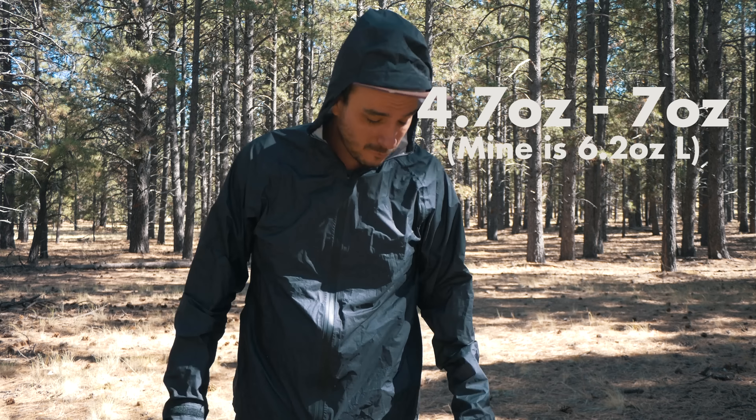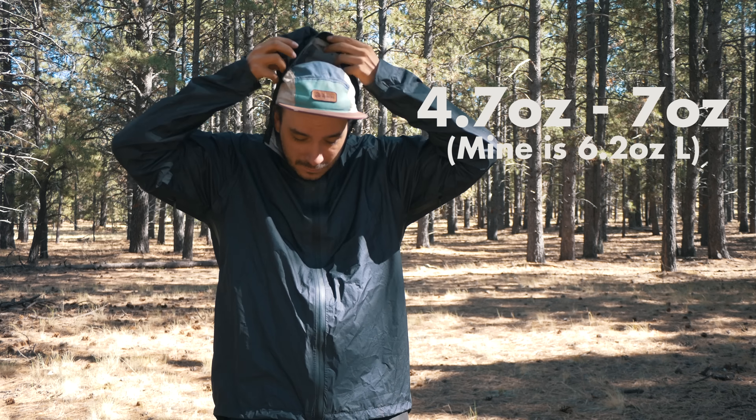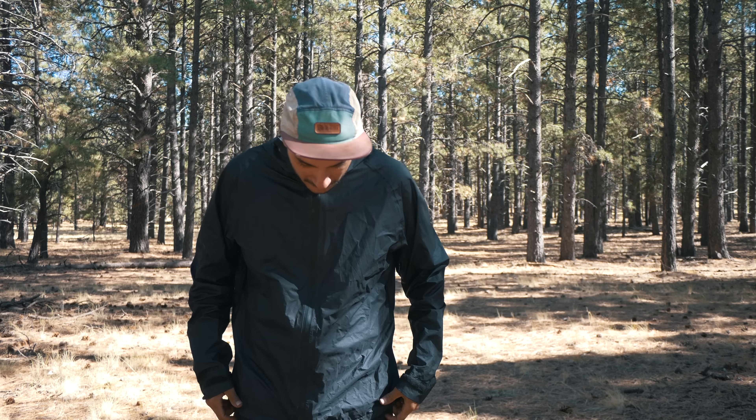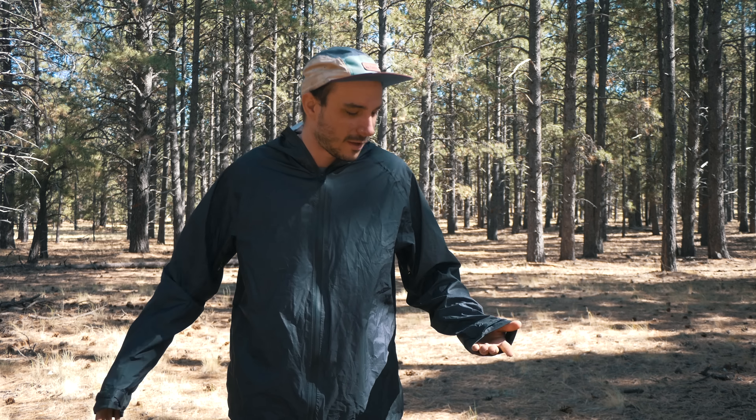The Visp Rain Jacket comes in at about 5.5 ounces, and it really has a lot of features to it. It fits very, very nicely. One of my problems with the Frogtogs was just how baggy it was — if you were bushwhacking or hiking on a trail that hasn't been maintained in a while, your rain jacket is just going to catch on everything and get rips all over it, which means it's not going to keep you dry or warm. This one is a slimmer fit, but still has plenty of space to layer with a fleece or a puffy underneath.